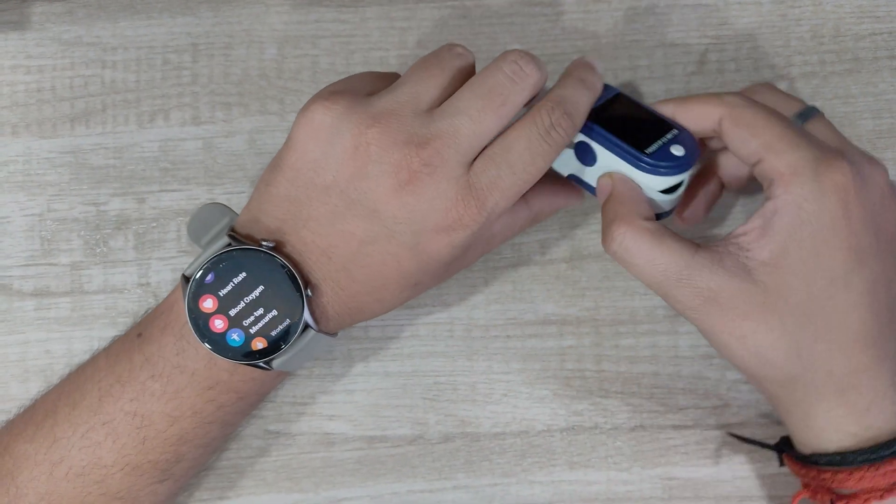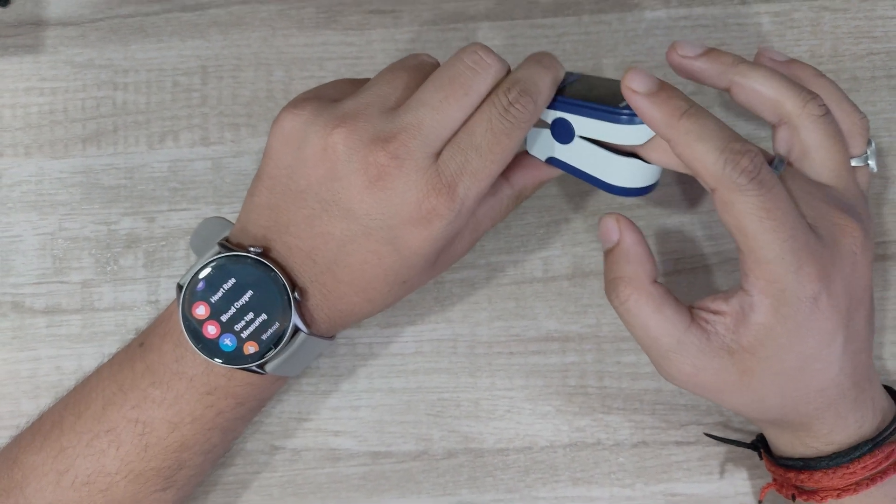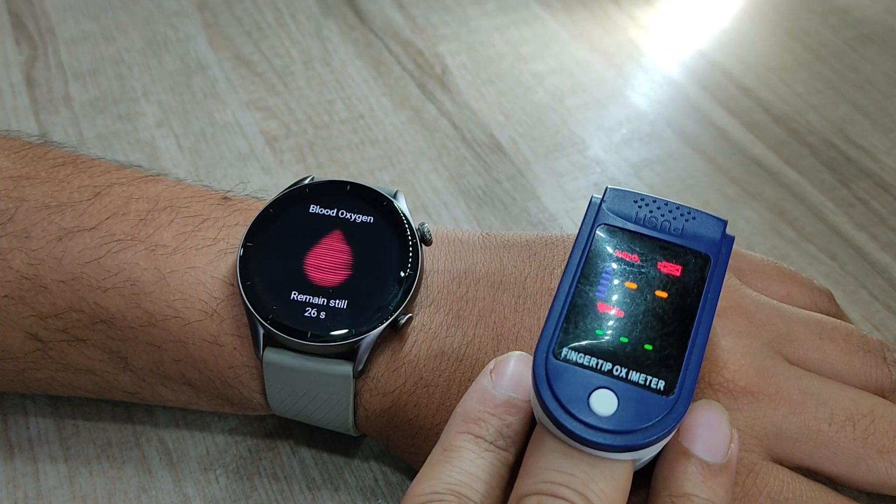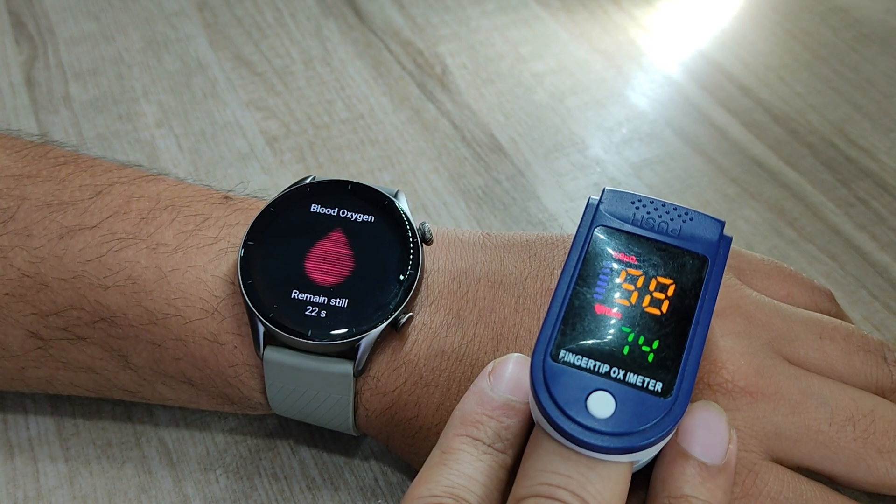First, I will put the oximeter on the middle finger of the right hand, as you get the most accurate data from this particular finger. Now, I am going to initiate the SpO2 on the watch as well as the oximeter at the same time.